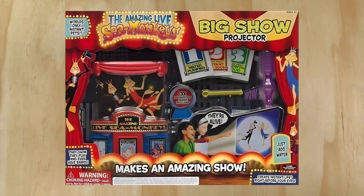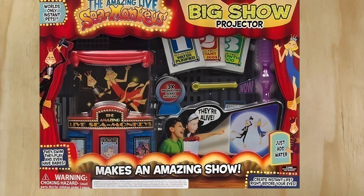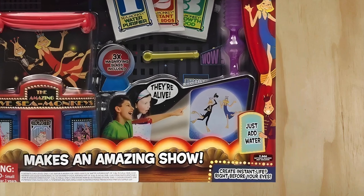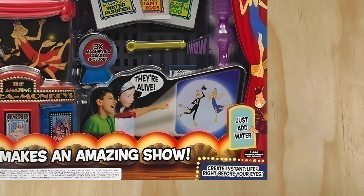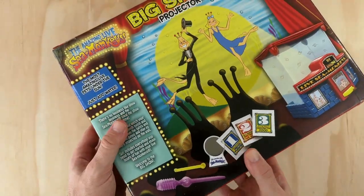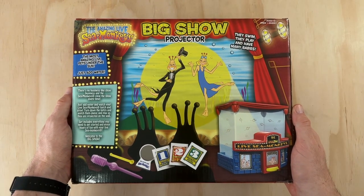After this exclusivity deal ended, the box received an update and refresh. The Toys R Us logo was replaced with the words 'create instant life right before your eyes,' and the spotlight behind the dancing sea monkeys was changed from lime green to white. Flipping over to the back, we get an overview of what's in this kit and a huge illustration of some sea monkeys performing at the theater.